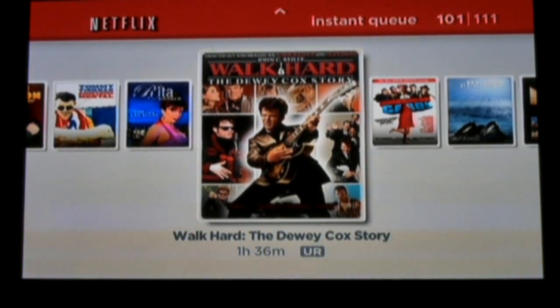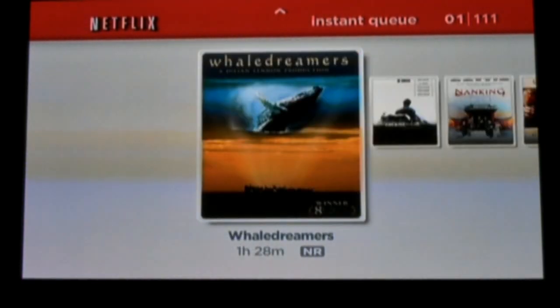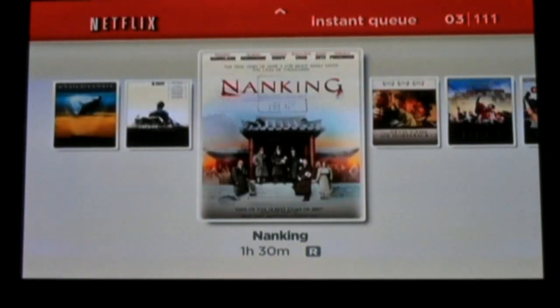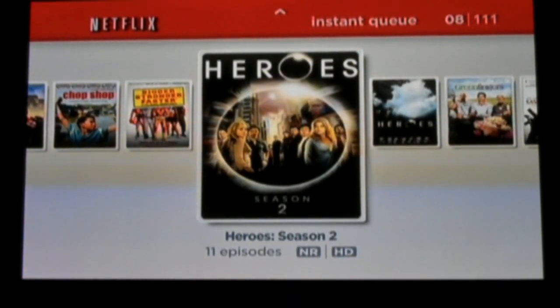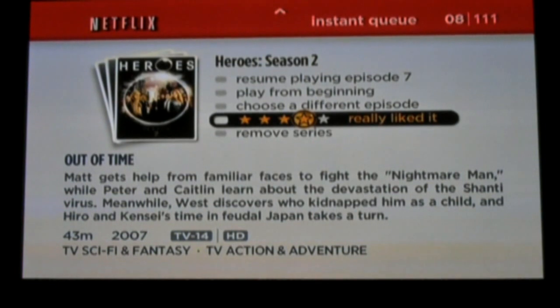And here we have my Netflix Instant Queue. I've already loaded up my Instant Queue with 111 titles for this demo. Titles must be added from the Netflix website. Once you have your titles added, it's fairly easy to navigate through the titles, select the title, and read more about the different titles. You can also rate the titles directly from the Netflix box.